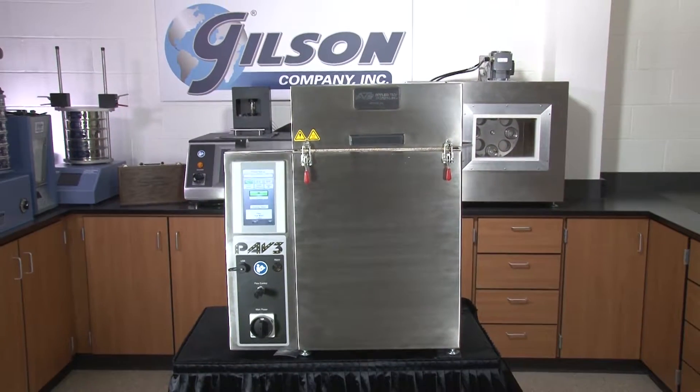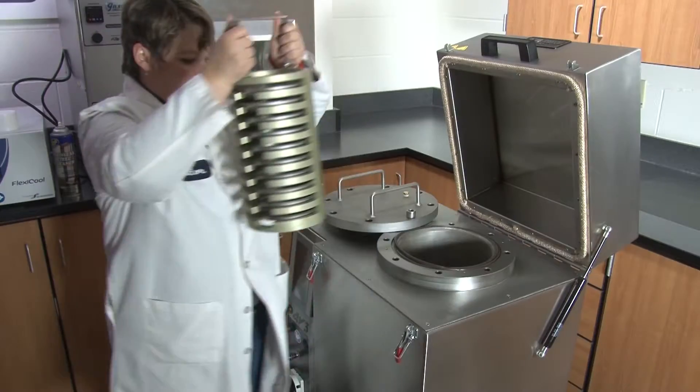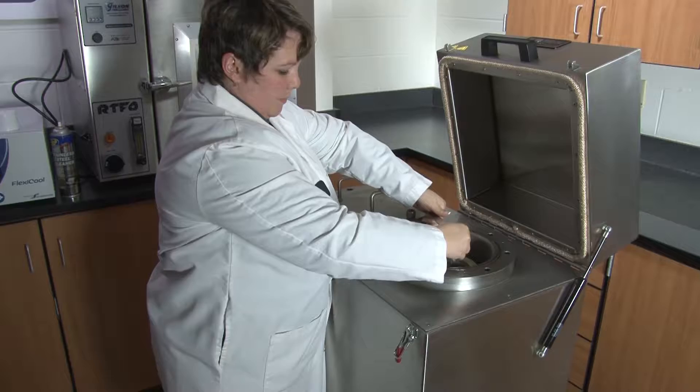This easy-to-use system completes a test in three easy steps: press the heat button, insert specimens when prompted, and press the age button.